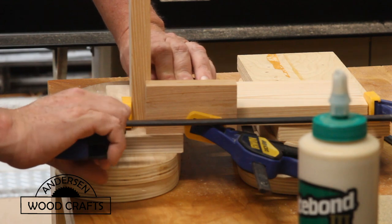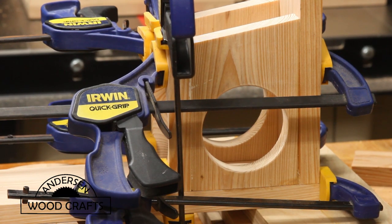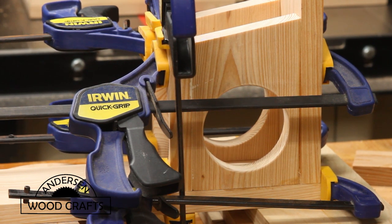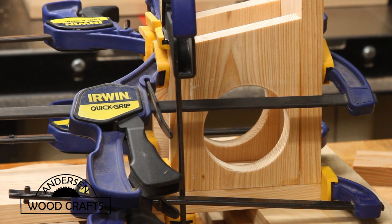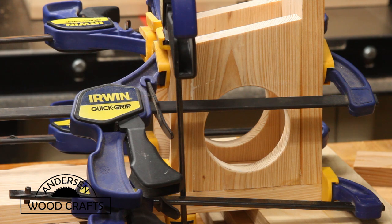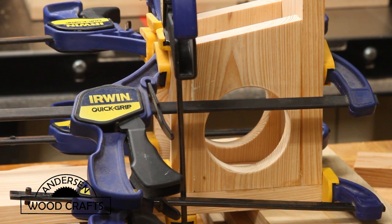If you want to use fasteners like screws, go right ahead — I just decided not to. The way this feeder is designed, with a box for the squirrels to go into and the way those pieces interact with all the other pieces, I just felt that's going to provide enough strength with just gluing and clamping, where fasteners were not needed.